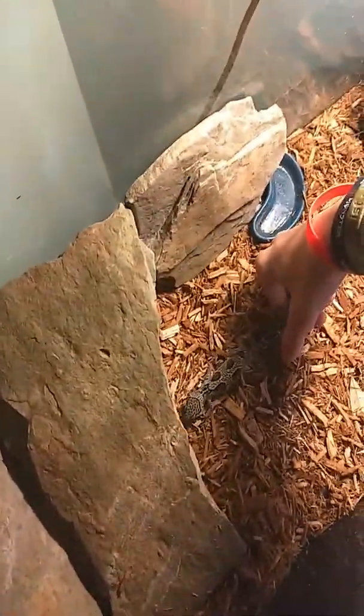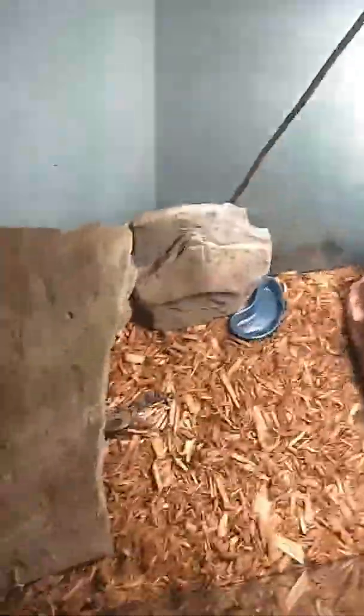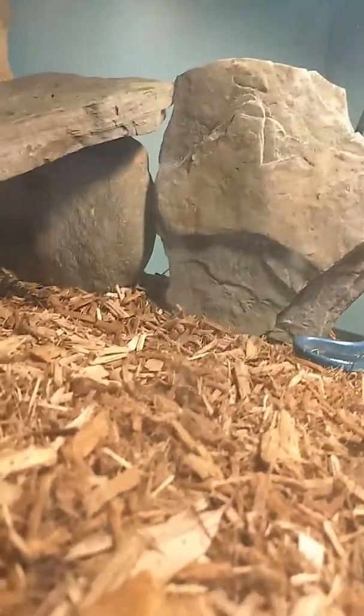Let's grab her and put her back in. Hey Rosie! There she is, it's okay. Say hi. Oh, there she goes. She would need — it's a little big. There you go, there she is.